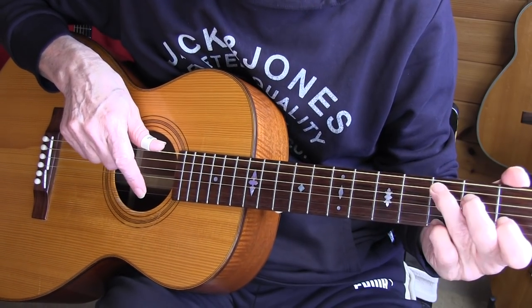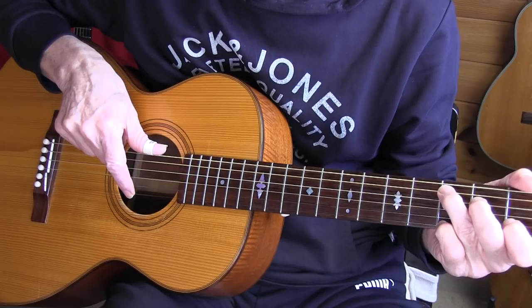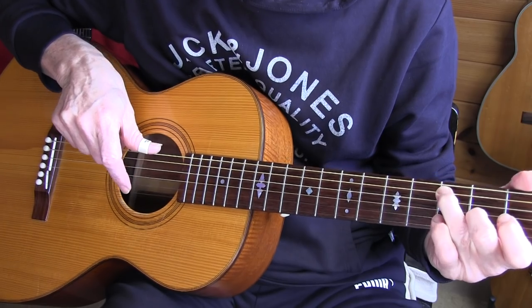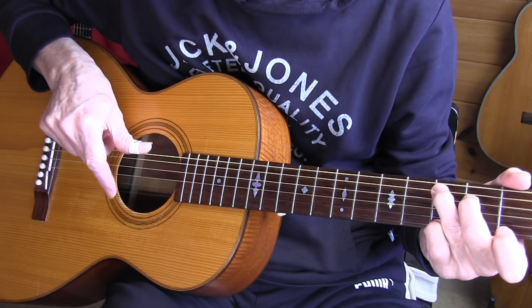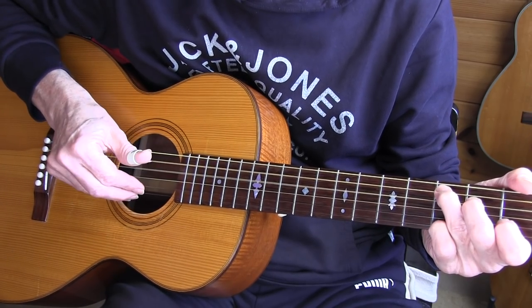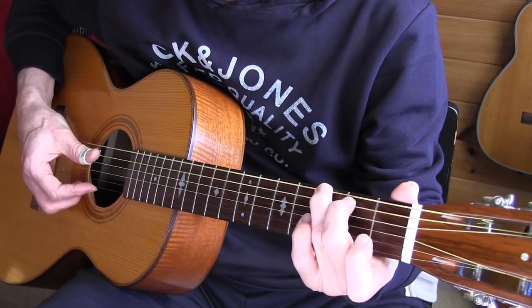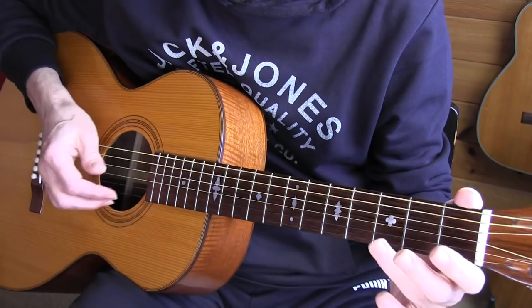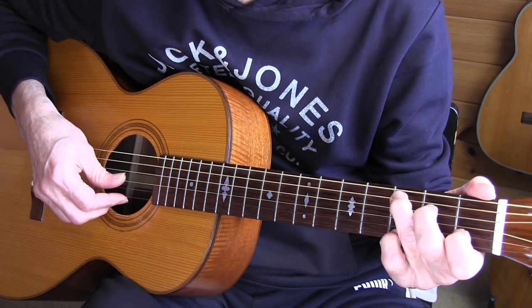In classical rest stroke, after picking the first string they rest on the second string — it gives a special color to the sound. And that's what I'm doing with the thumb also. I'm not lifting off; I'm slipping to the other string. You don't need a thumb pick — it just gives you a bit more accent — but it works also with bare fingers.